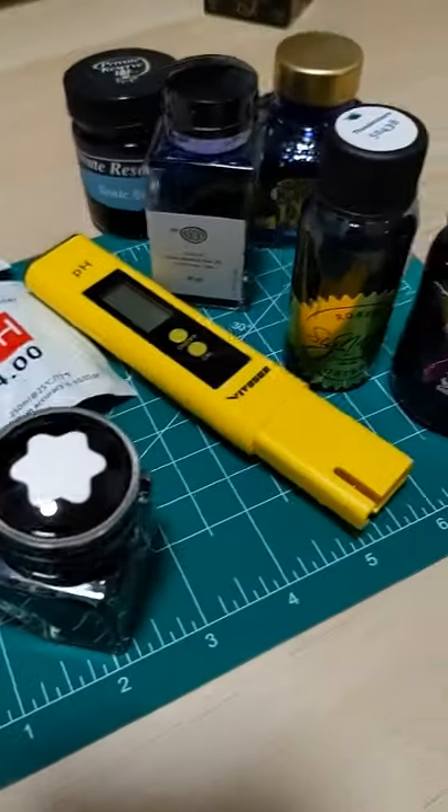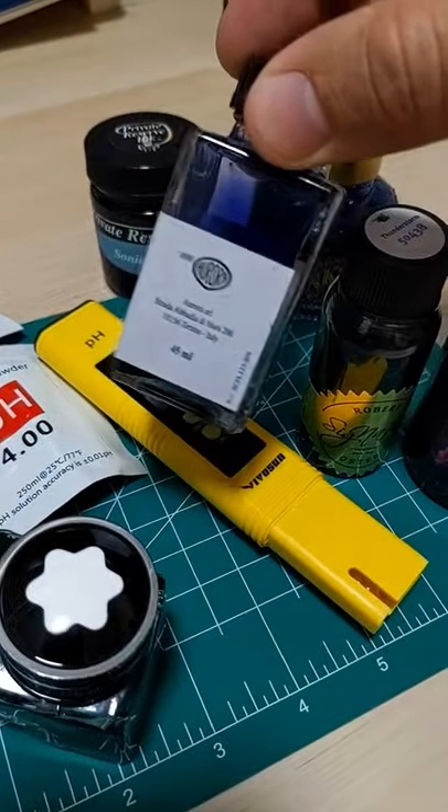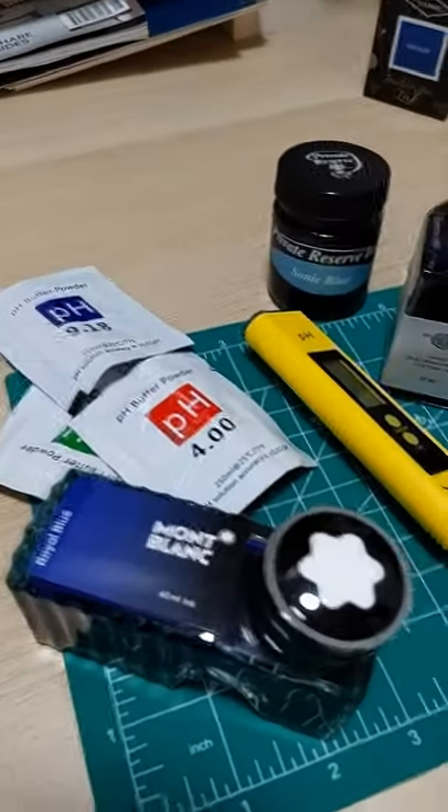One thing about fountain pen inks — they tell you the color, how many mils, a pretty bottle, but they don't tell you the pH. That would be kind of useful, so you know not to put a certain ink in your pen so it doesn't eat it. Got something — let's test it out.